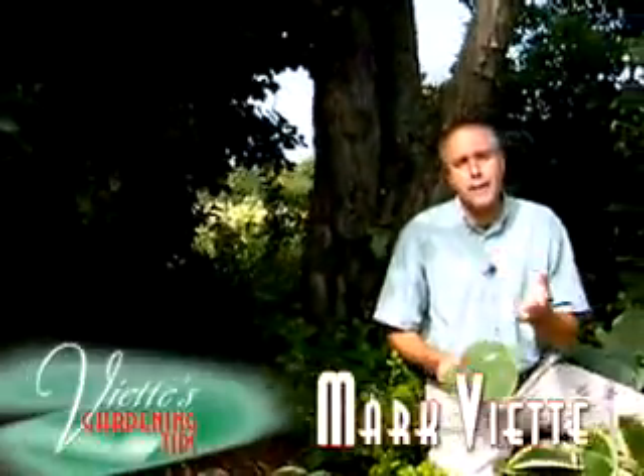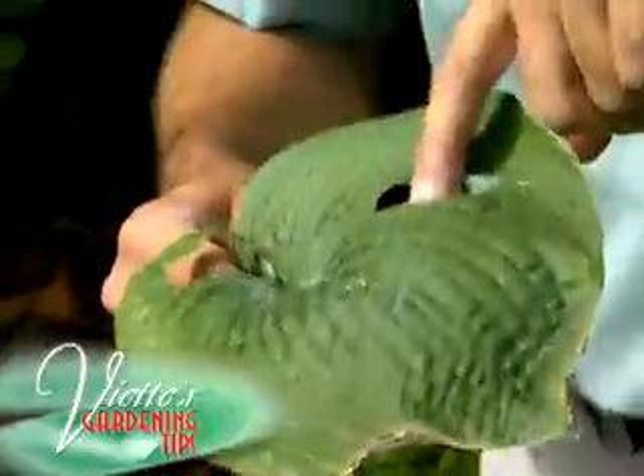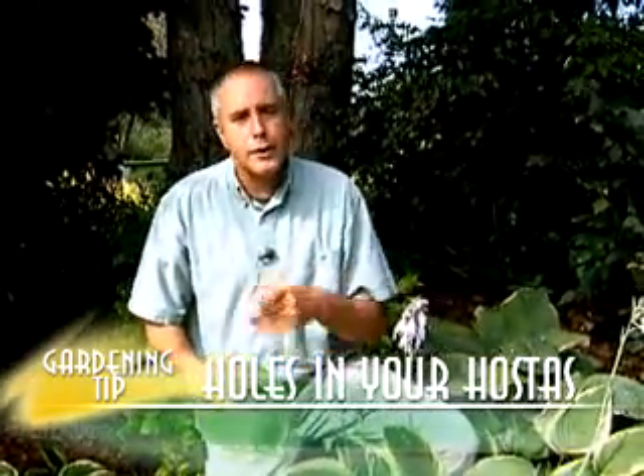I have a hosta garden with lots of different types of hostas, and some of the varieties are getting sort of these uneven holes, either in the middle or the edge of the leaf. What can I do to help prevent it?